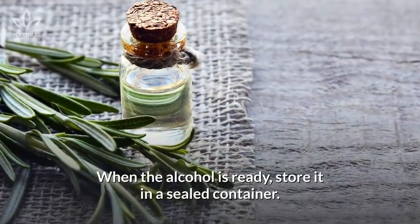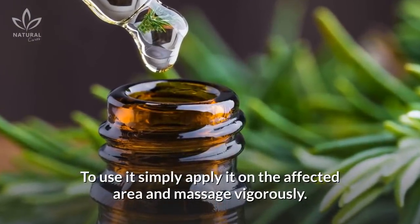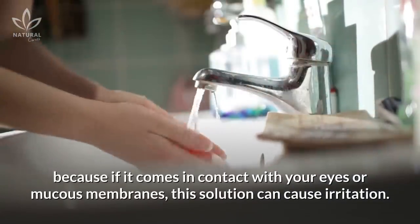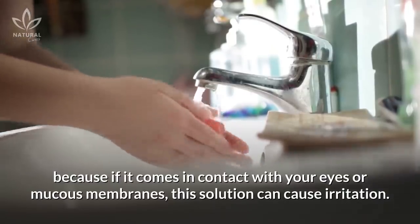When the alcohol is ready, store it in a sealed container. To use it, simply apply it on the affected area and massage vigorously. Remember to wash your hands after applying it, because if it comes into contact with your eyes or mucous membranes, this solution can cause irritation.